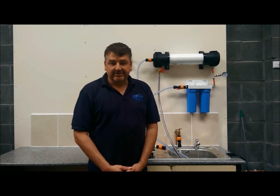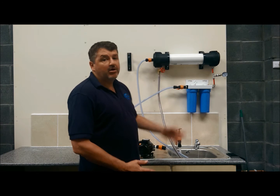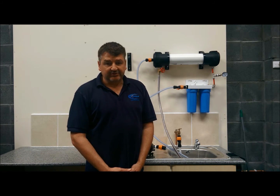Hi, this is Doug Ekinson here from Dakwa. I'm here to demonstrate today our 4021RO system, which we have on sale for £400 delivered to you.